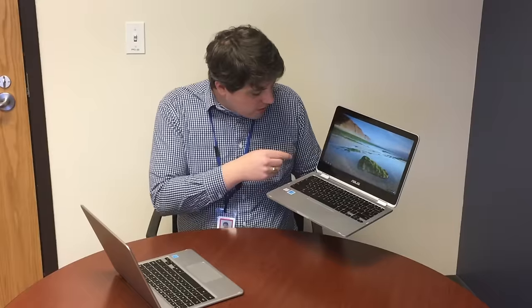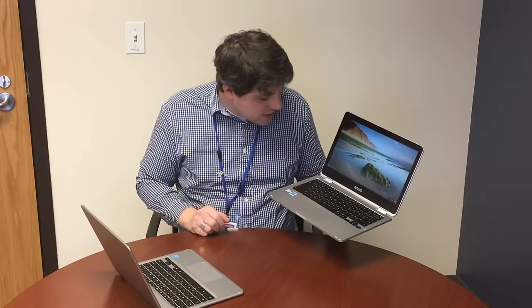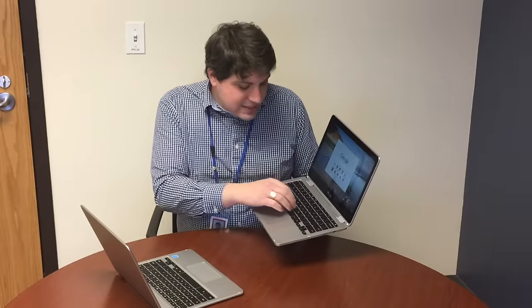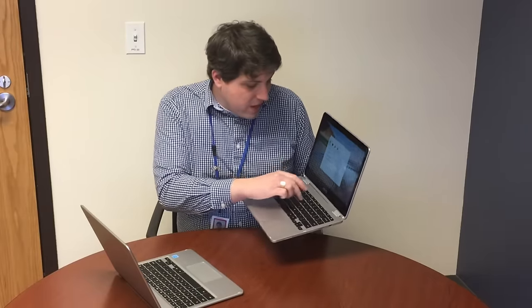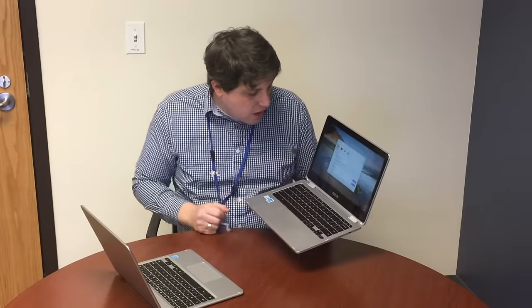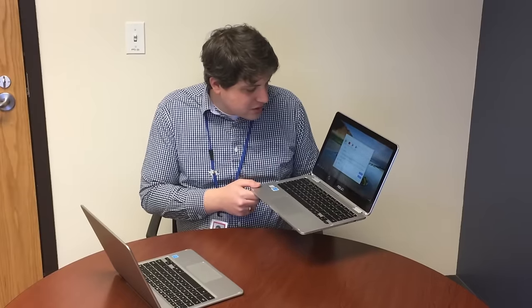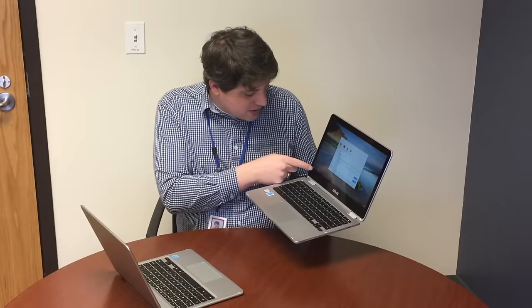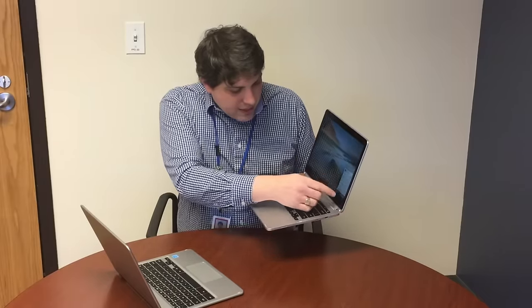The biggest and most important part about both of these devices is just the access to the Play Store sort of out of the box. There are a number of Chromebook types that are getting access, but out of the box you should be able to open up and actually get access to the Play Store. Although this one — if I type in Play — it doesn't give me that access, so we may have to do an update in order to get access.